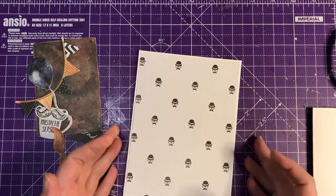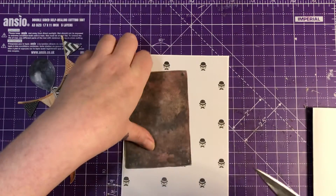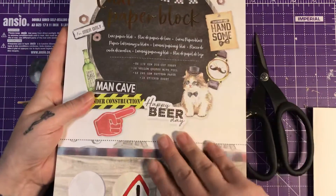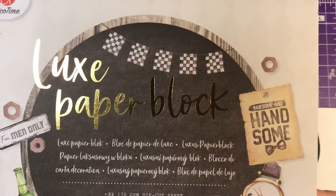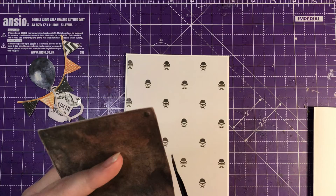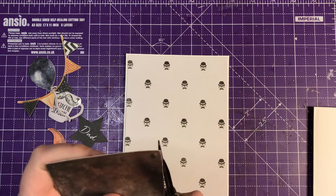The card bases I'm using are 5 by 7. So, this is the paper pad that I'm using — it's the Lux paper block for men only. And these are just the bits out of that. We just cut these little tab bits off where it's been stuck in, because this is a die cut, and they just pop out.